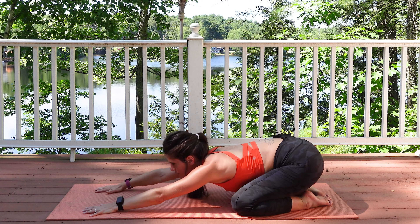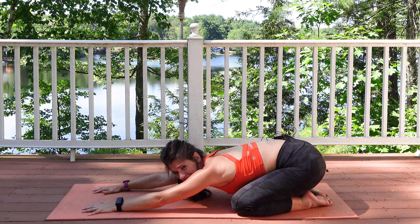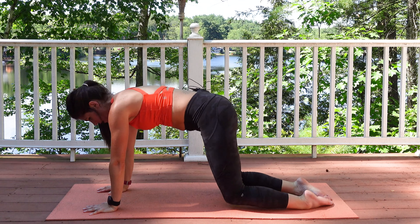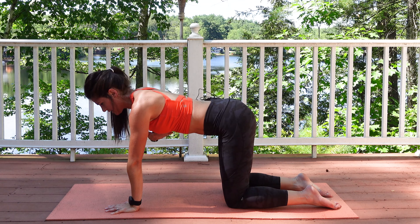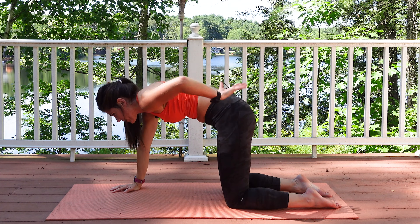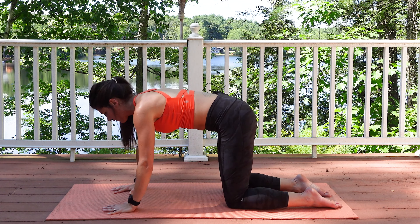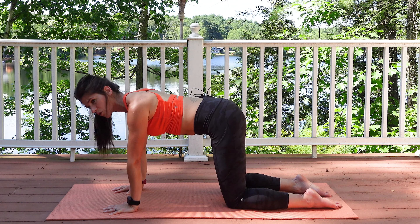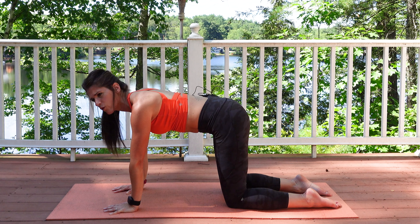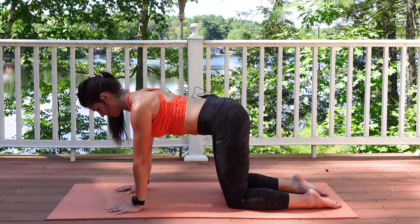Let's go ahead and come up to cat-cow. This is a yoga pose usually used to help stretch your upper back and all the sides, keeping things balanced. Spread your fingers wide — we're always screwing those shoulders into the ground. This is always a reinforcement to protect your shoulders and keep that joint nice and stable.